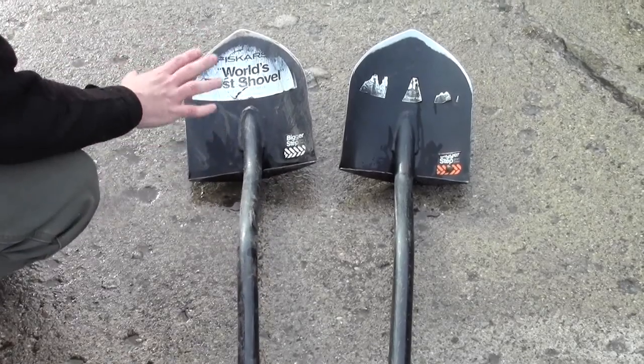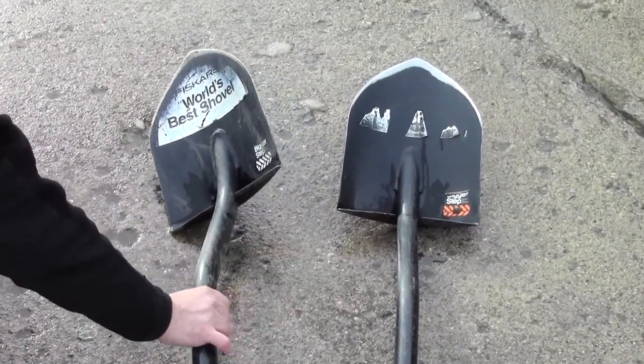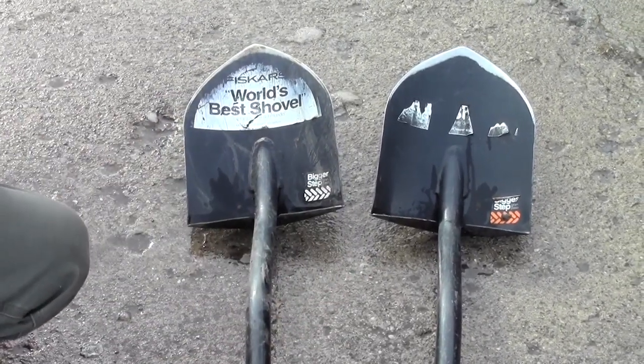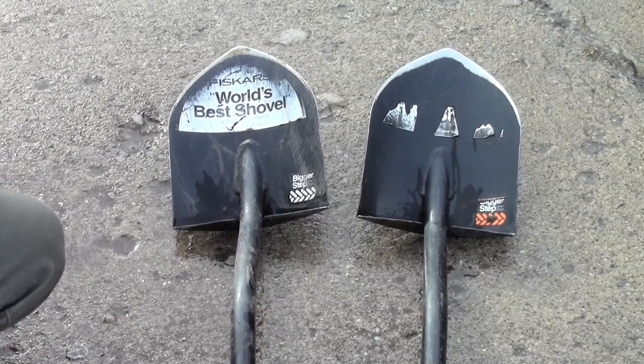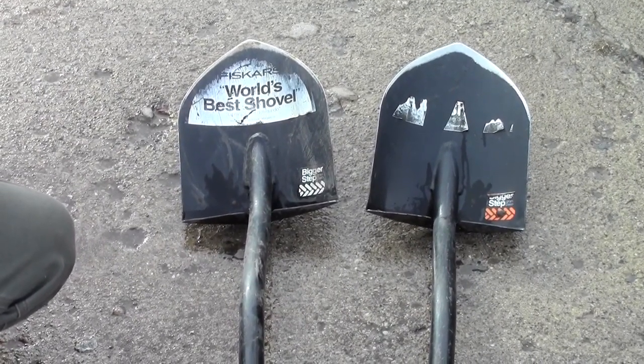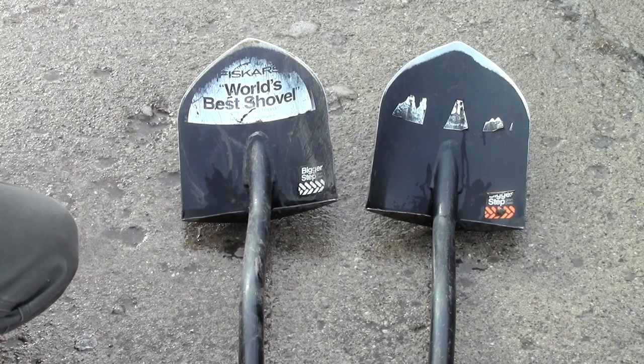This is a great tool. One of the things that has really impressed me about this shovel is that both these shovels are not my personal shovels. I work for a landscaping and snow maintenance company and these are their shovels. During the summer we do a lot of landscaping, and I've been working with them for about six months now.